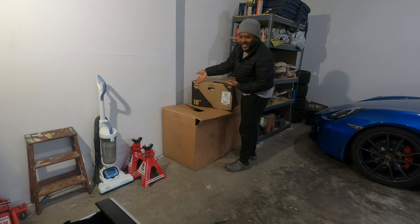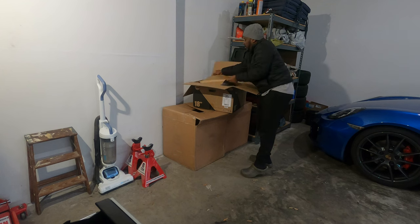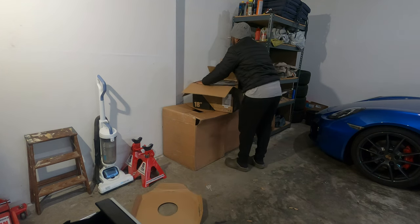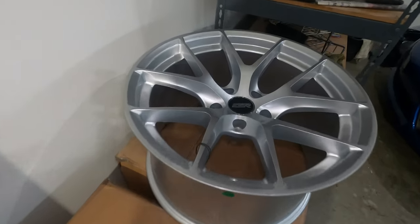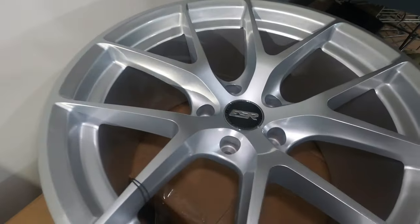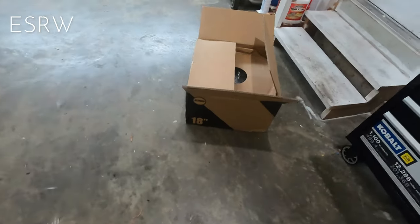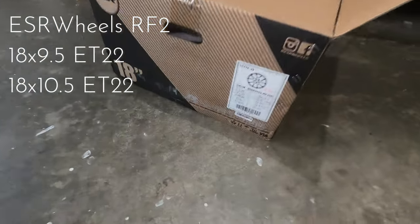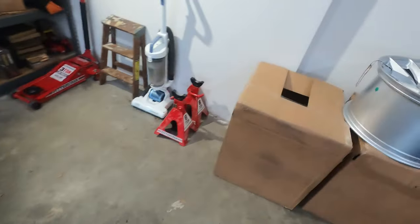It's just wheels. These are ESR RF2 silver wheels, and this silver, hopefully, is going to match the silver on my E46 M3. These are nice wheels. The specs are 18-inch, 9.5 width with ET25 for the front, and 10.5 width with ET22 for the back.